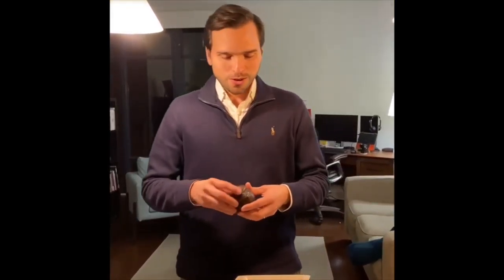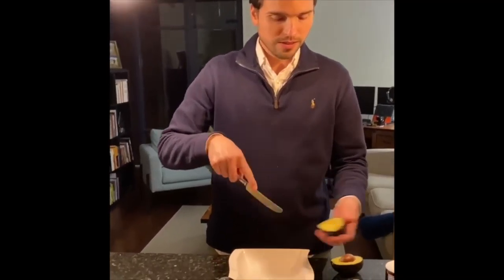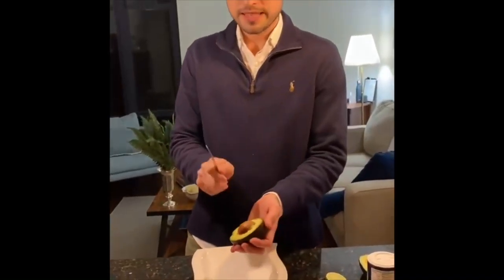Here I have an awesome avocado — green, looks awesome. I start by just slicing the avocado a little bit. I'll do this fast. Then we take the seed out.